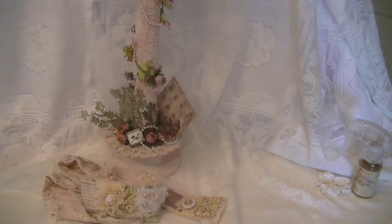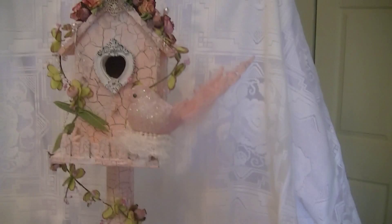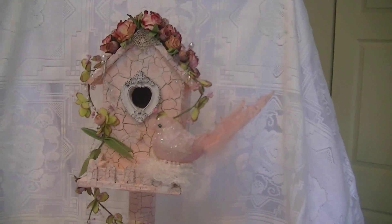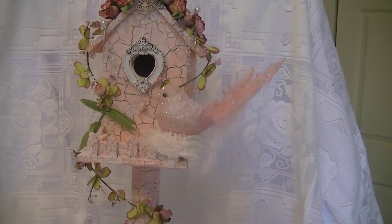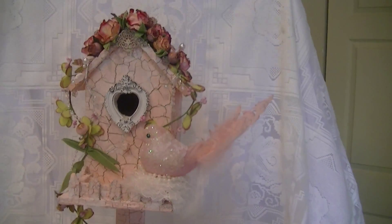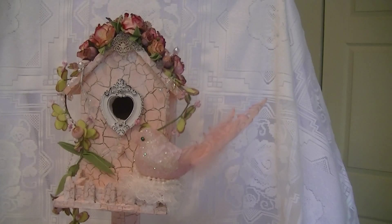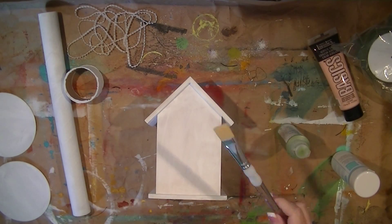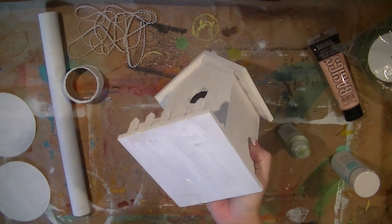I plan on doing a few more snippet rolls because I love that project so much — using all your scraps up. This is my full project. Go check out Lucy's store; she just has the most beautiful things. It's like going to FAO Schwartz for a kid — it's like that for an adult, just awesome. If you want to see how this came together, just keep watching.